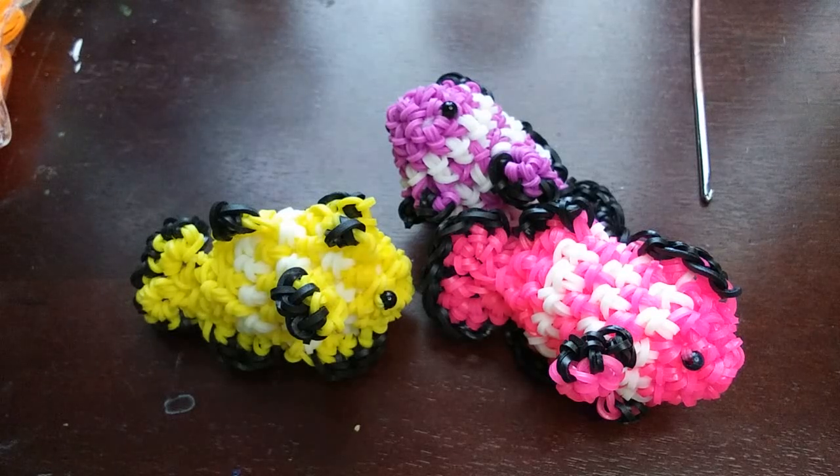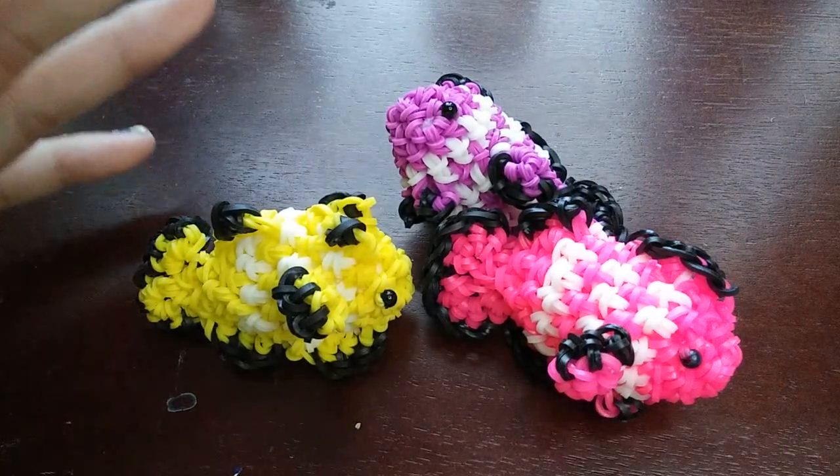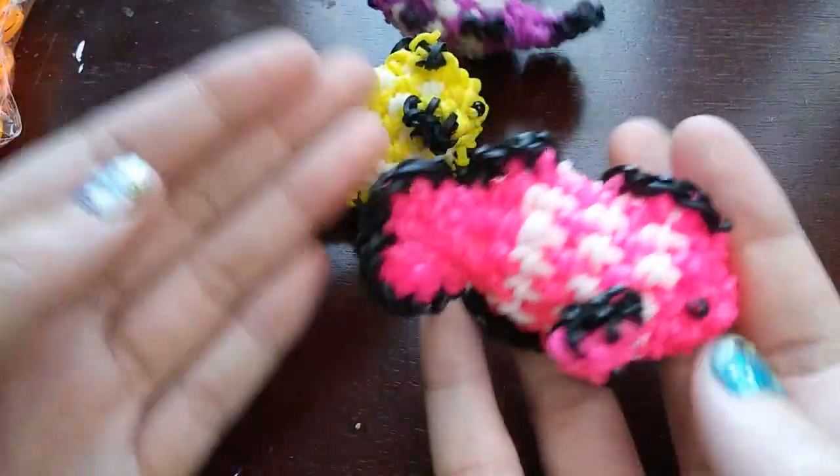Hey guys, so today I'm going to be showing you how to make this clownfish design, finally. I know some of you guys have been waiting a while for this tutorial, and I'm so sorry it took me so long to make it, but here is my clownfish design.